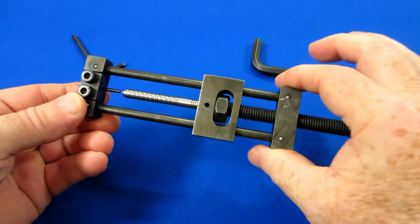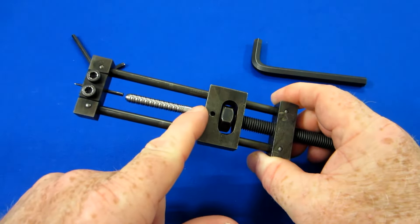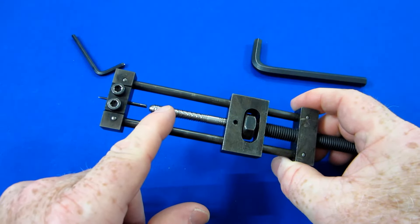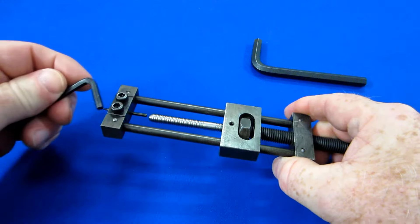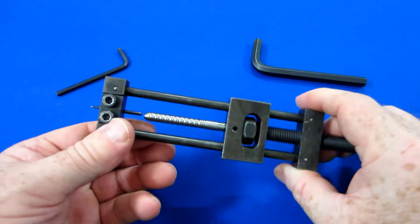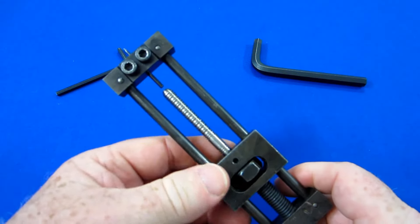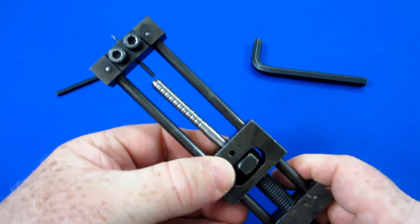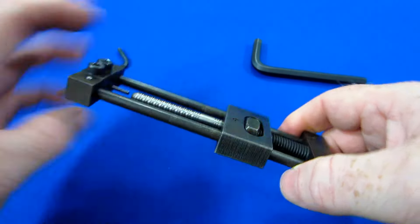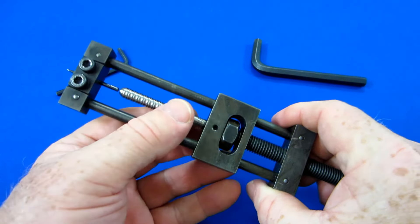Hopefully I can explain this clearly. Here we have our repointing tool — the dart barrel is screwed all the way down onto the threads, and we have our point that's ready to be installed into the barrel. I tightened that up with the 4mm Allen key so that's all tight. Now one of the best features about this repointing tool is this piece here — see how it moves freely to the left, to the right, and also up and down.